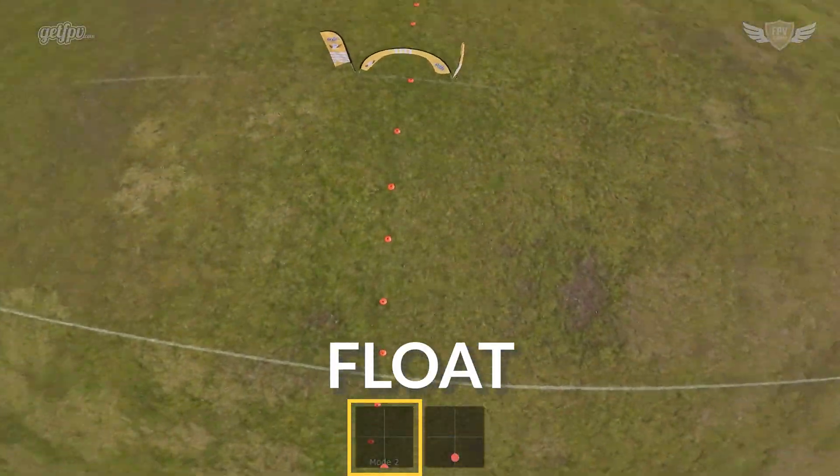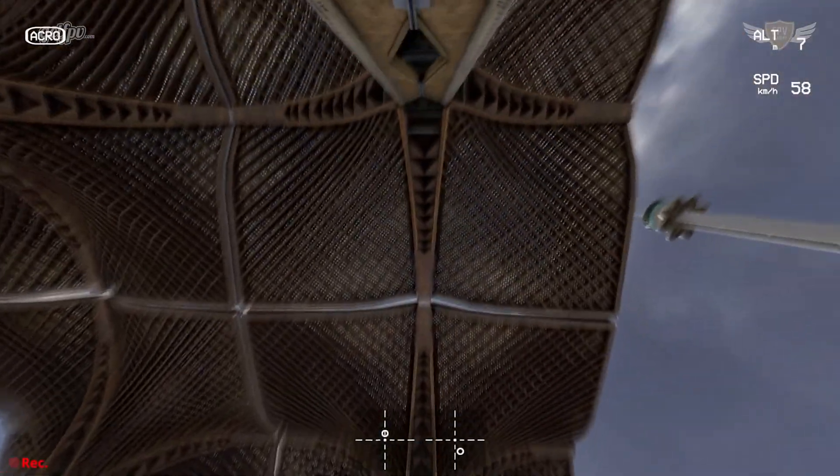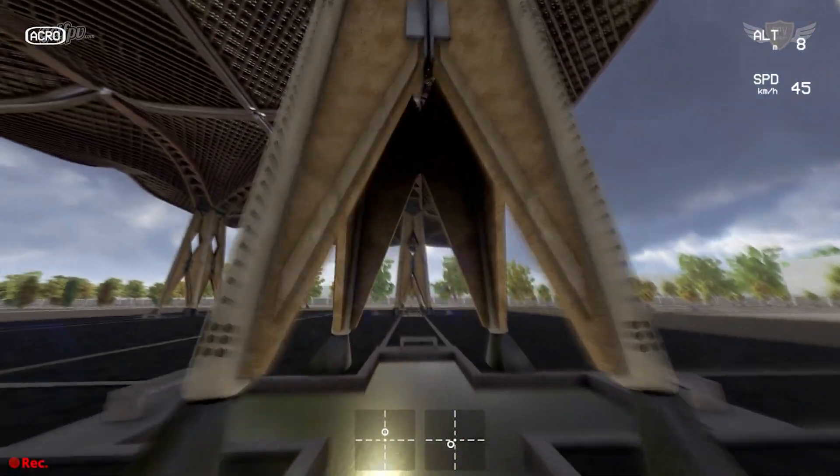In this video, we'll be going over the fundamentals of the power loop, the science behind it, how you can improve your power loops, and how you can practice it in the Liftoff FPV Simulator.